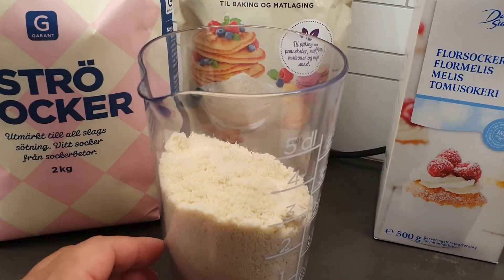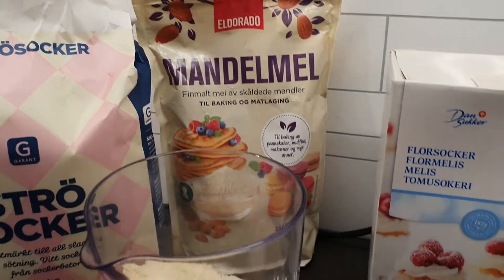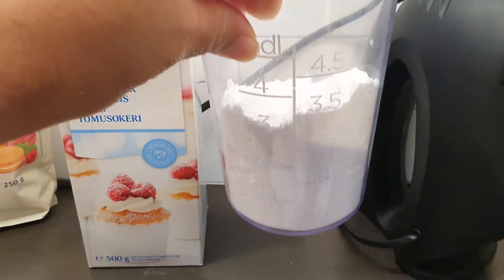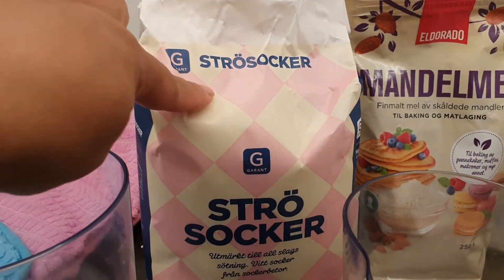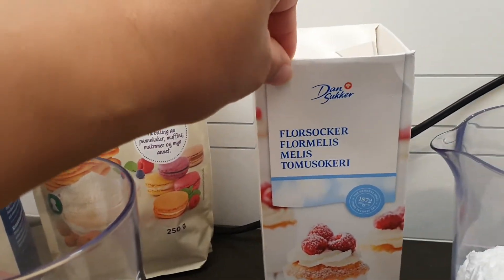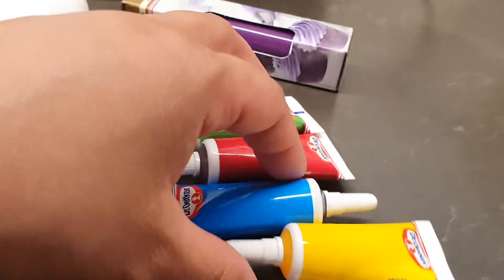We will need 130 grams of almond flour, or mandelmel in Norwegian, and 170 grams of powdered sugar. This is a Swedish product, this is a Norwegian product, and this is a Danish product. We also need three egg whites and food coloring.